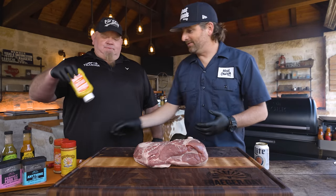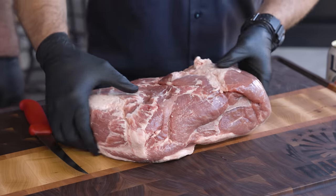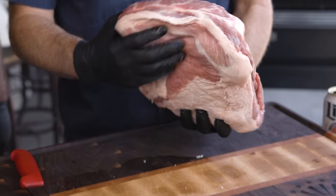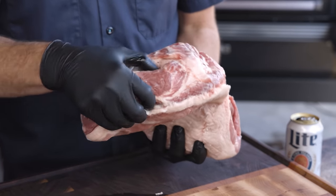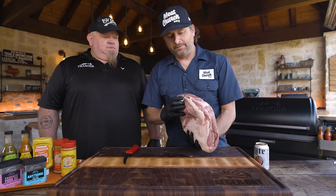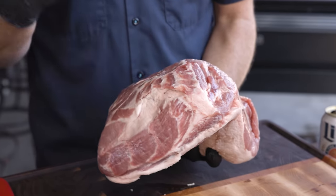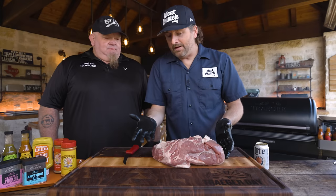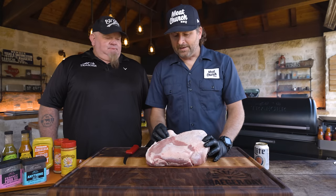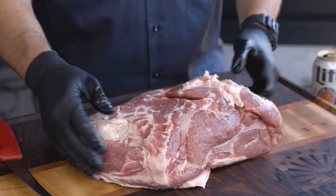First thing we've got to do is trim it — I'm just going to do a light trim. Anatomy of a pork butt: we've got the money muscle over here. If we were competing, we would expose that because our friend Myron says if you want to get paid, that's what you've got to turn in. But all I'm going to do is find any errant fat and trim it off. I may take off some thicker stuff on the fat cap.